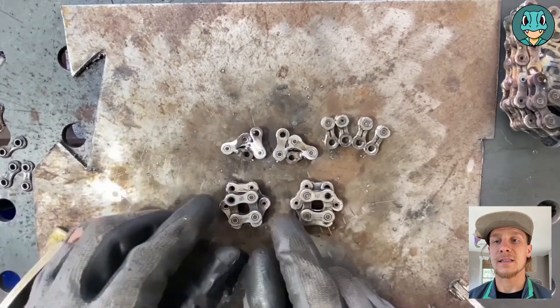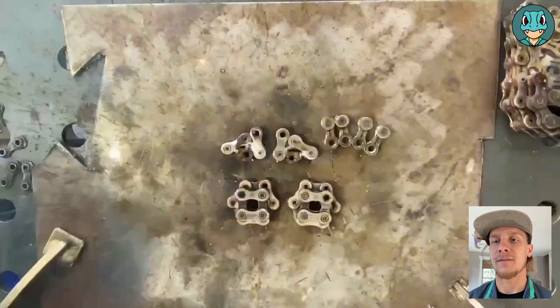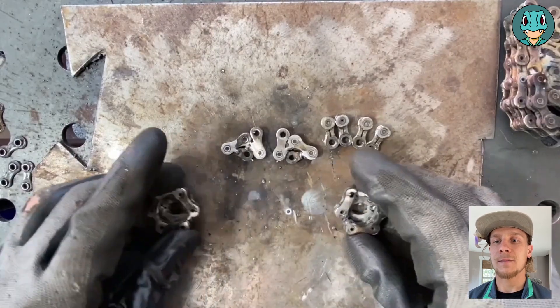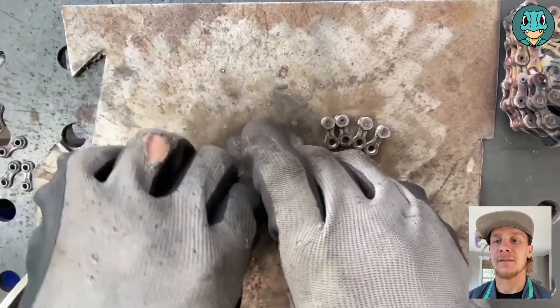To make the outside part of the head, we take the four links, put them on the six links, tack them on each side, clean them up, and put them off to the side.